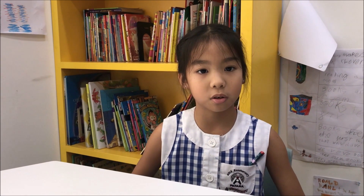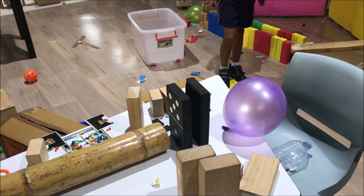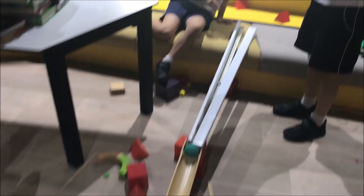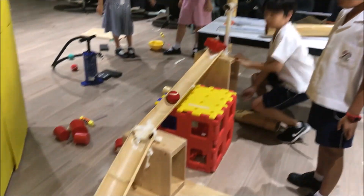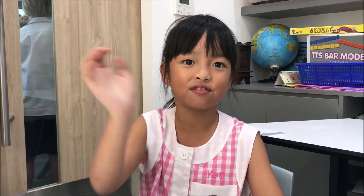You have to know how you store energy for the thing that you do, and you have to know how much gravity it needs. You need enough force to knock stuff down or to do a simple task.